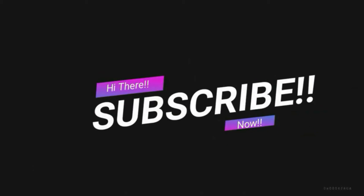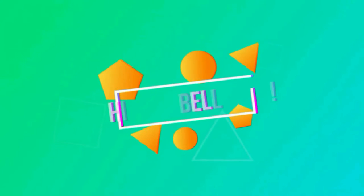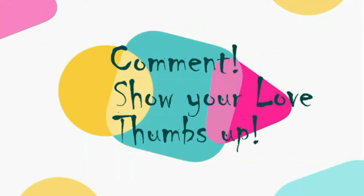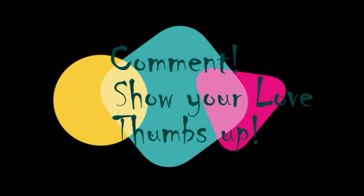Subscribe to my channel now so that you do not forget - hit that bell icon and get notified of my further uploads. Feel free to comment and show me some love by giving me a thumbs up at the end of the video. Now obviously I don't have money growing in the backyard.